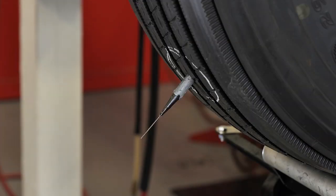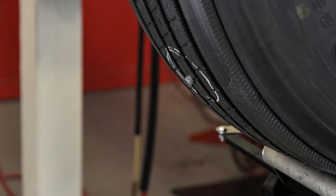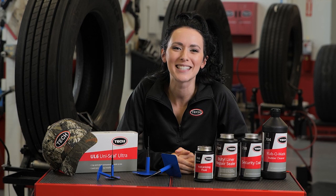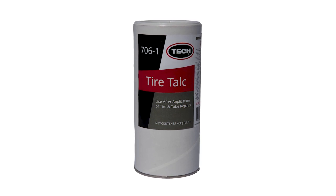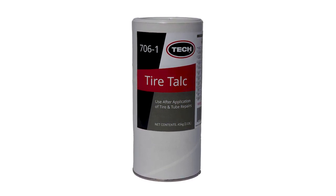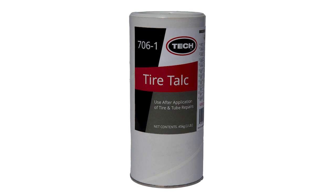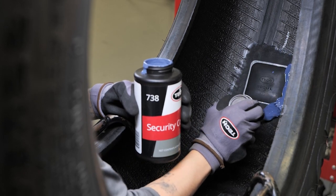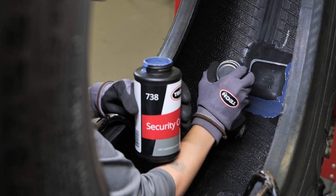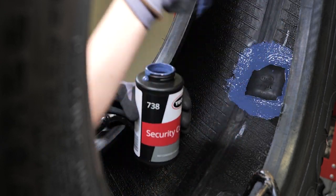Now you will go to the outside of the tire and cut off the UniSeal Ultra stem approximately an eighth of an inch or three millimeters above the tire's outer surface. The UniSeal Ultra stem is now properly in place. Before we get to step six, just a few items to follow up on to finish the repair installation process. If you are repairing a tube tire, cover the repair with Tech Tire Talc number 706-1 to prevent the repair unit from vulcanizing to the tube. When repairing a tubeless tire, seal the edge of the repair unit and the over-buffed area with Tech number 738 Security Coat or number 739 Butyl Liner Repair Sealer. These repair sealers help to restore the air retention properties of the buffed inner liner beyond the area covered by the repair as shown.